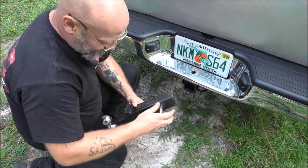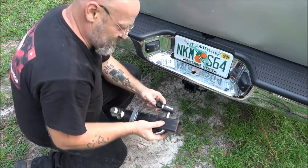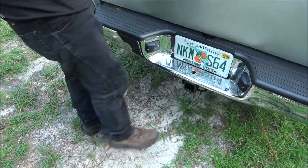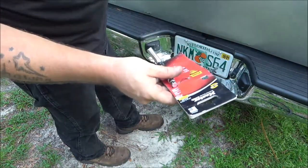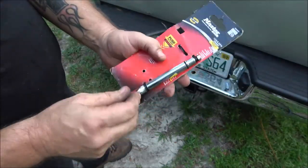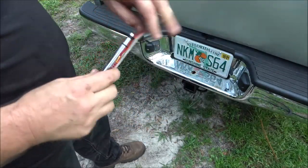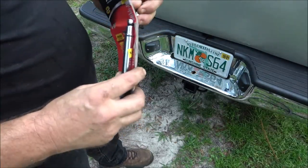I'll put this pin here that way it doesn't get lost. It's got the little rubber boot, keeps the water out. Like I said, it's not foolproof, but these cost around 20 bucks depending on where you go - you might be able to get them online cheaper, but they're well worth it. Of course, this one is for the smaller half-inch. I'm going to keep this one in my toolbox in case we want to tow something else.